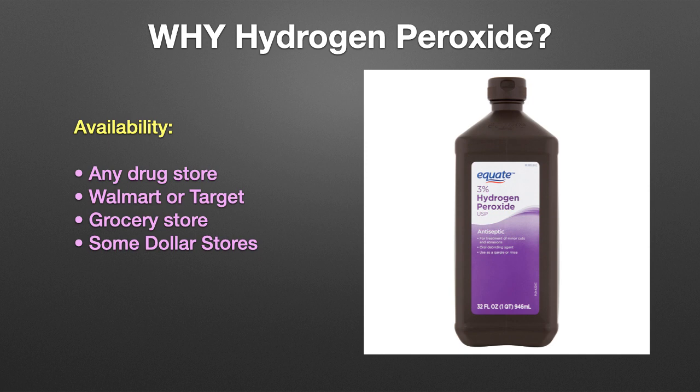even some dollar stores. It just needs to be 3% USP grade hydrogen peroxide, as shown here. You can use stronger concentrations, such as 6% hydrogen peroxide, but you must cut the dosage accordingly.